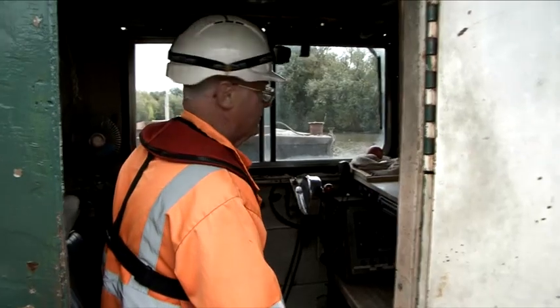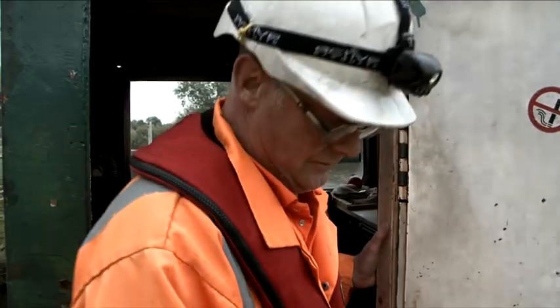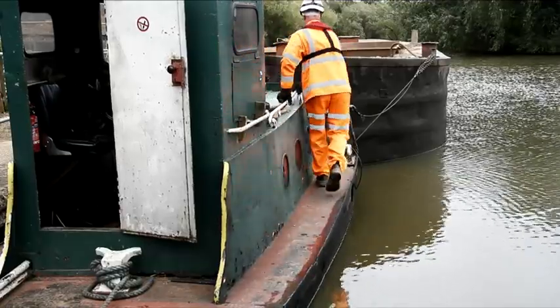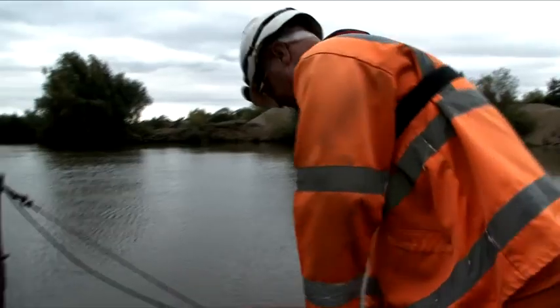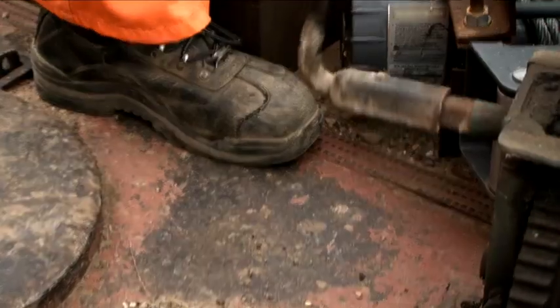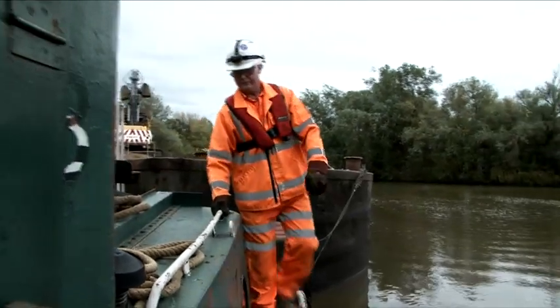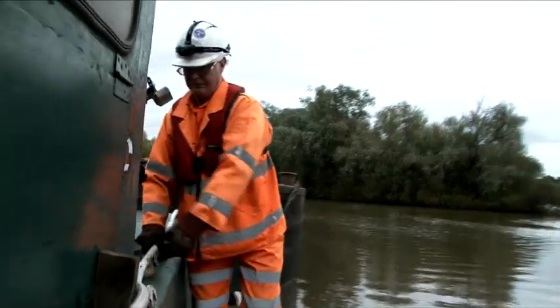The original operation of lengthening or shortening the wires meant the operator had to leave the cabin, walk down a narrow walkway towards the front of the tug, bend down and manually operate the winch. We identified there were a few risks with this, such as manual handling of the winch, falling from heights into the water, and slip, trips and falls.